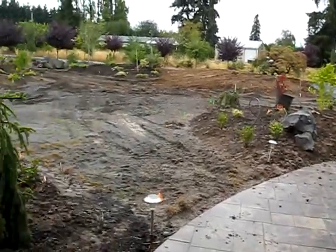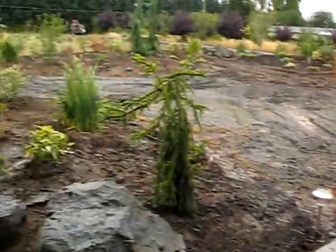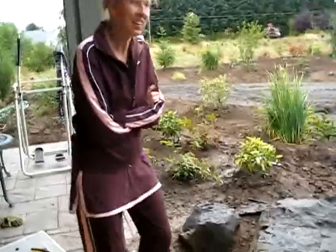Here we are at Laura's house. We did some regrading of this mound over here and placed a whole bunch of boulders here. I just want to ask Laura what she thinks of hiring Neil Ice and A Bobcat Excavating to do some work for her.